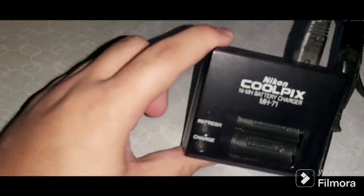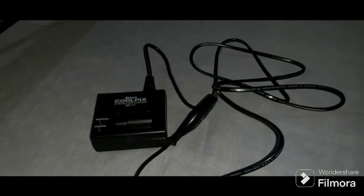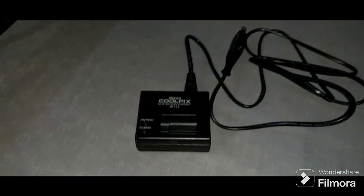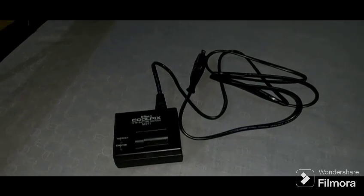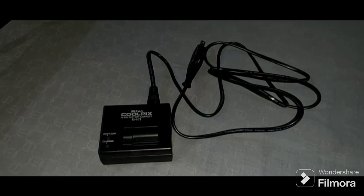So this is the battery charger, the MH-71, Nikon. The refresh charge just shows the blinking lights — you should take the battery when you see the blinking lights. This is dated February 21st, 2006, from Nikon, made in Japan. Thanks guys for watching, and see you in the next video. Goodbye.